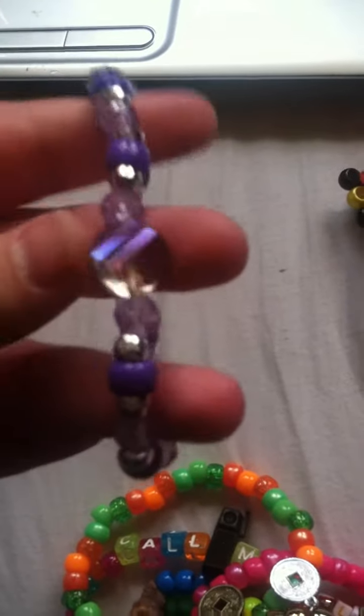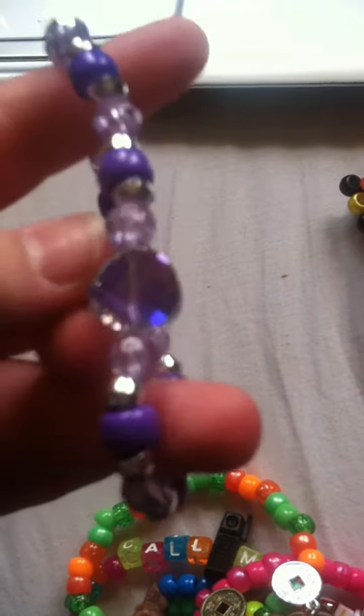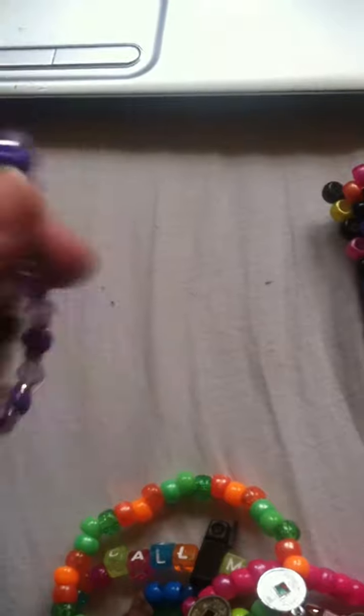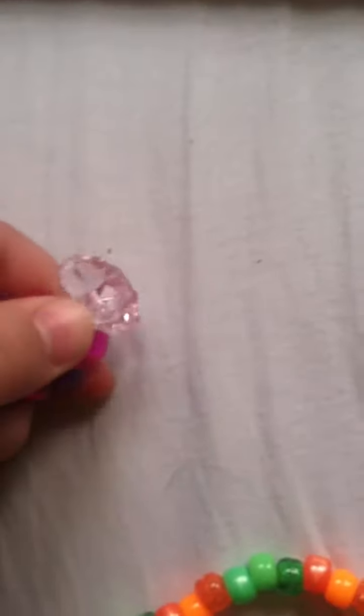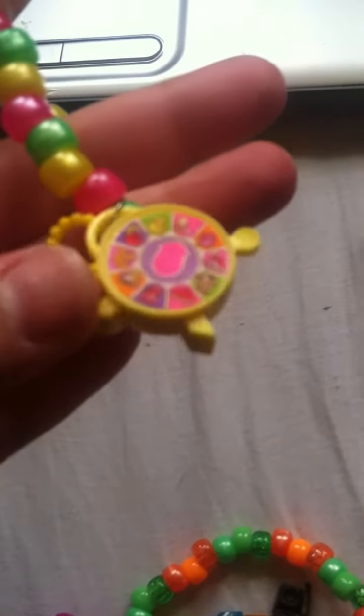This purple one is really pretty — it has a glass bead on it and I only had one of them, but it's really cool. And then this pattern — this crystal star bead is like pink if you can tell. This one's pink — I have pink and clear ones. It's purple and pink, and then this one has this Barbie toy on it.